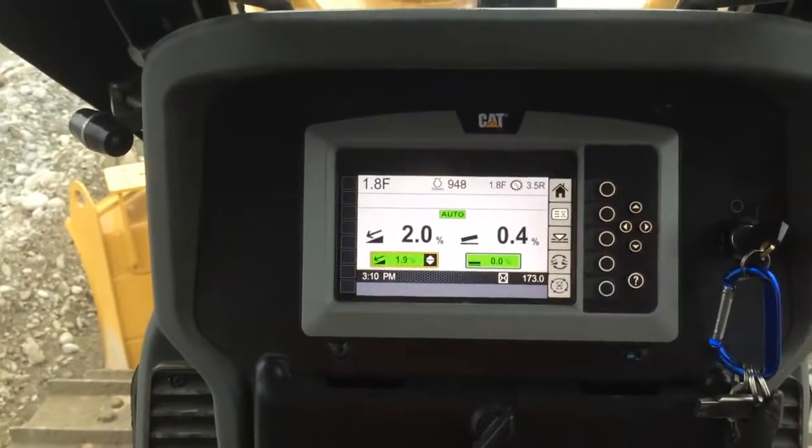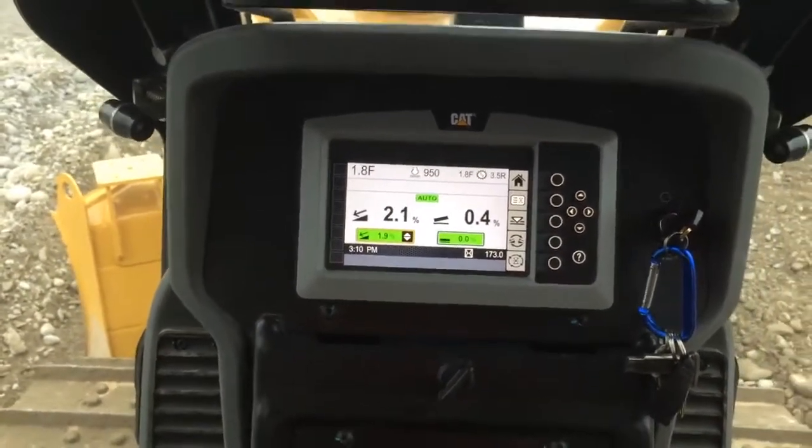Right, so into auto — the screen lights up in auto. There we go.